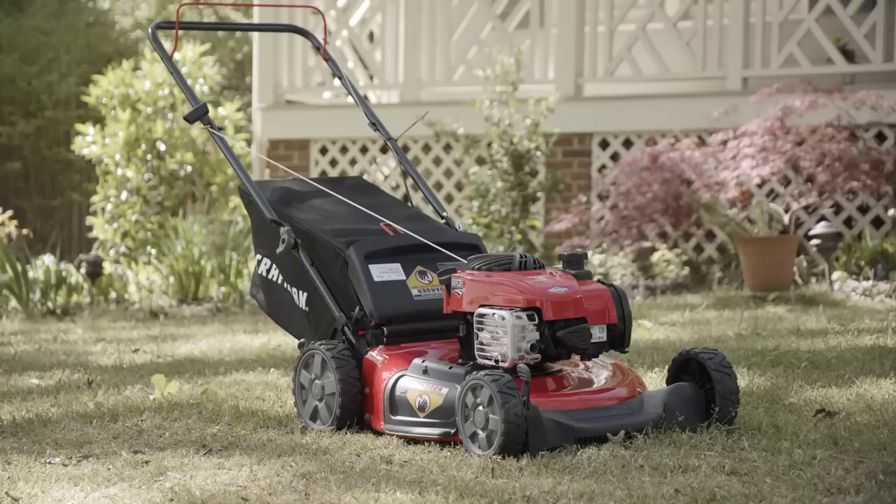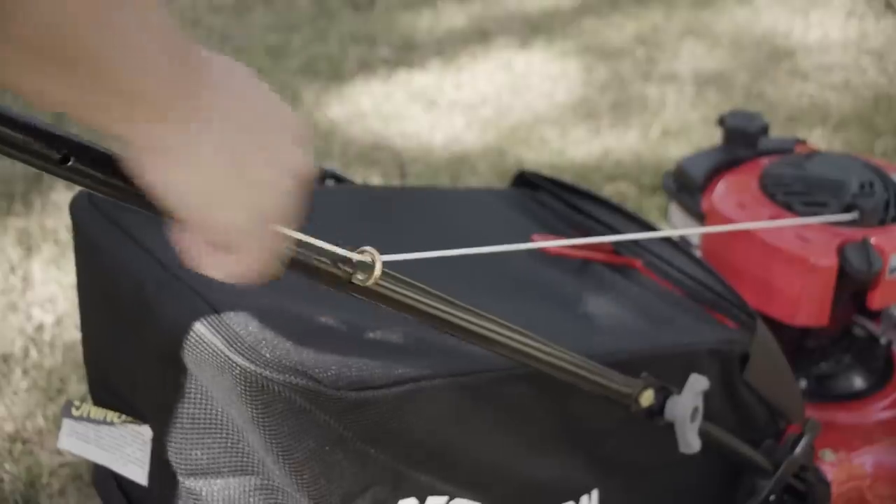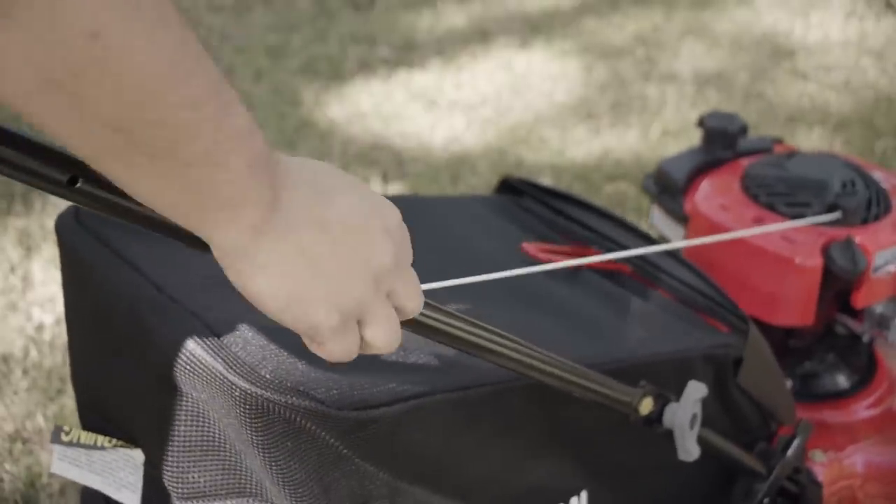Gas push mowers are the usual choice for yards up to a half an acre. Most start with a pull cord, but some have an electric starter instead.